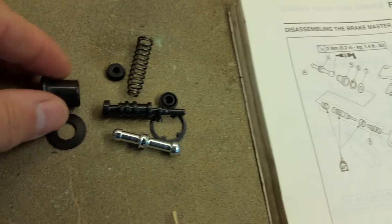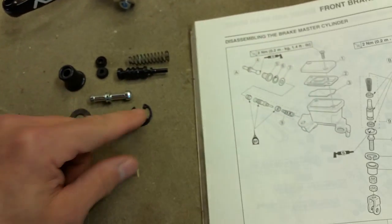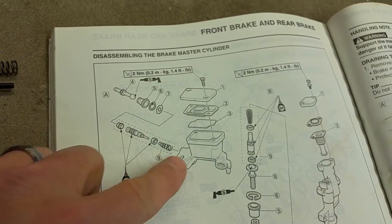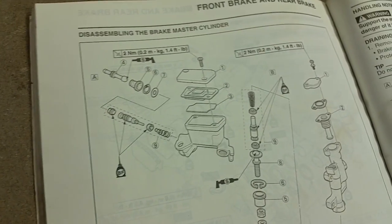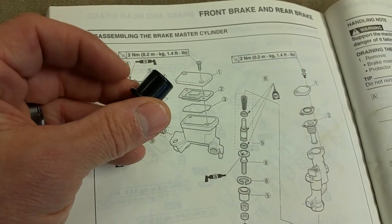The rebuild kit here has some of the basic seals, spring, push rod, circlip right there, large washer — that's number seven. So basically everything in here is going to be replaced, and the reason I felt like diving into this is the diaphragm right here, the cylinder boot — it's called number five, the cylinder boot.